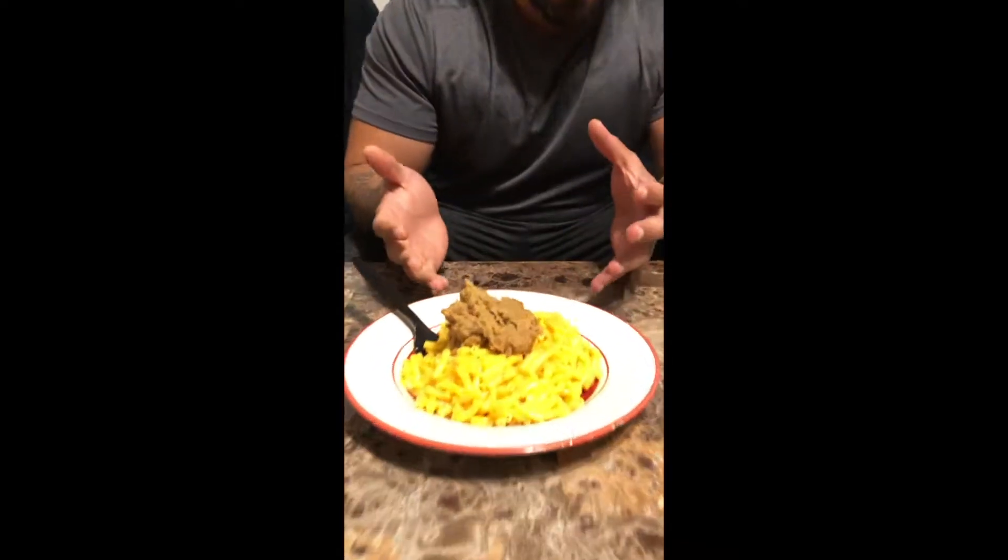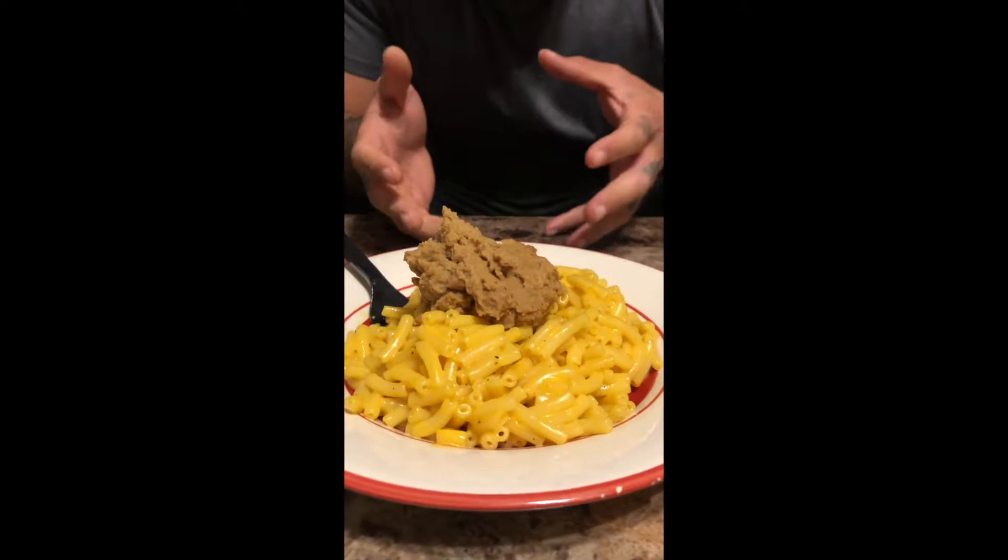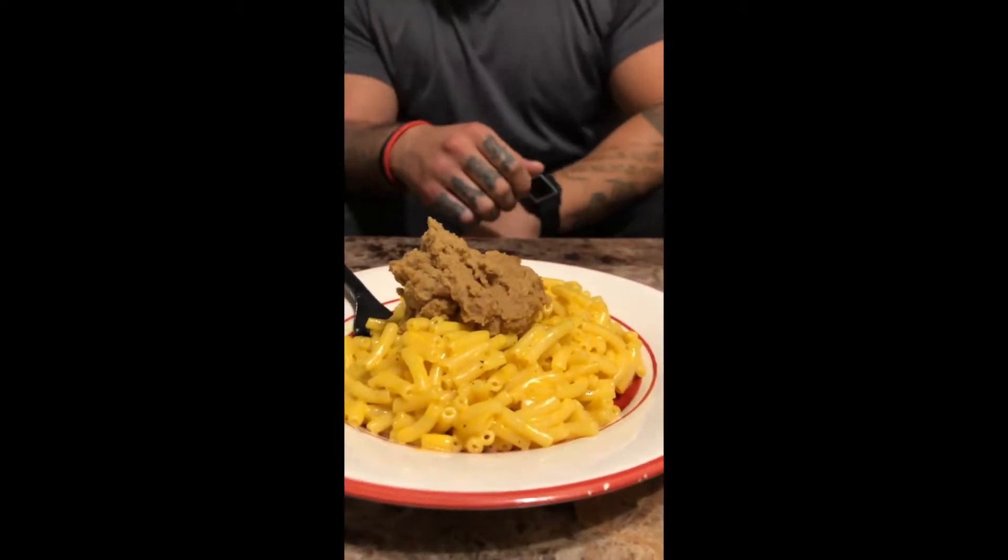Today we're doing this mac and cheese and bean combination review. Never had this type of mixture or concoction or whatever you want to call it before.